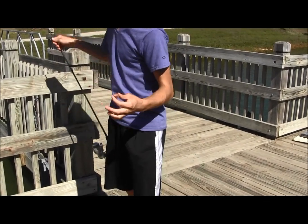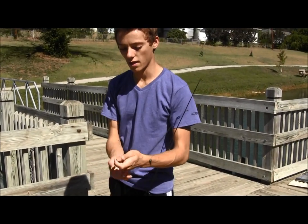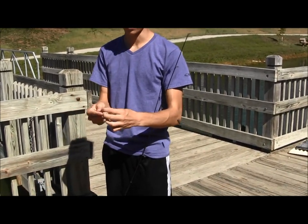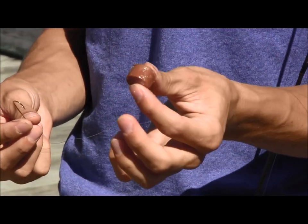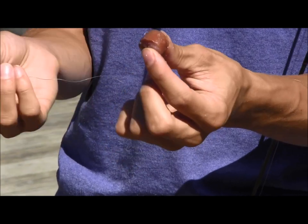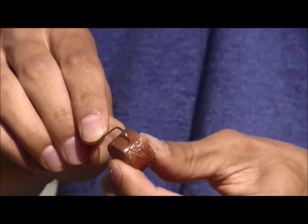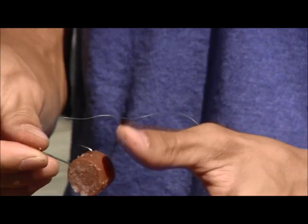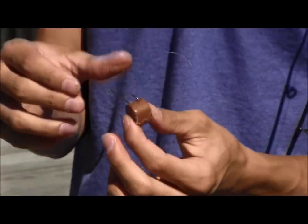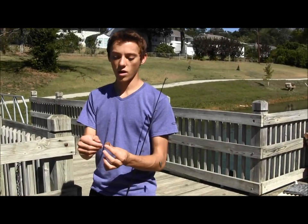The nice thing about this hardened hot dog is that it'll stay on the hook a lot better, and it's a lot harder for the fish to get the hot dog off the hook without getting hooked themselves. I'll cut a little piece — sometimes I'll go two, three, maybe four times bigger, just depends. I'll take a hook and go in through the skin and back out through the hot dog skin, because the skin's the hardest spot. This hot dog is probably three or four times harder than a regular hot dog and still makes great bait. I'll go ahead and chuck this out and see if the fish are biting.